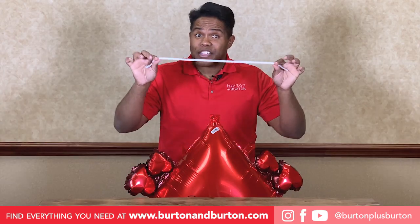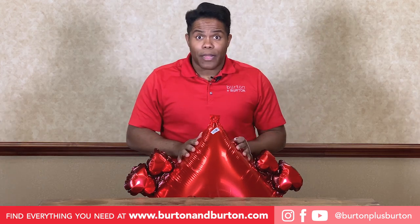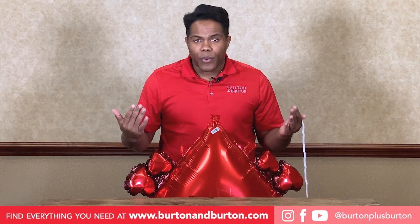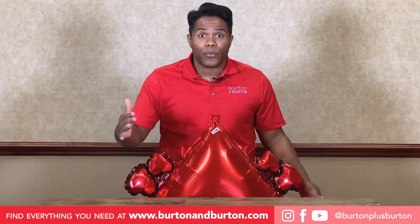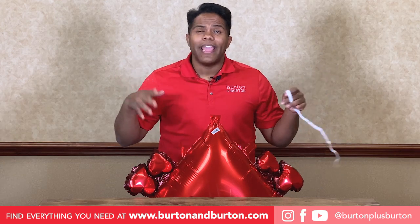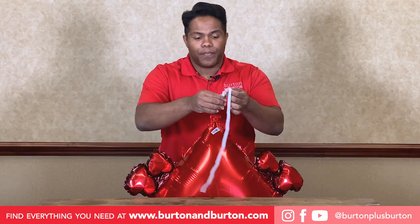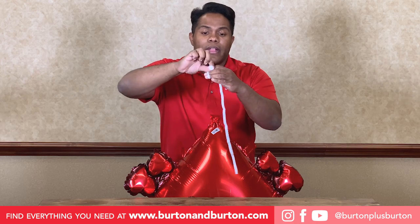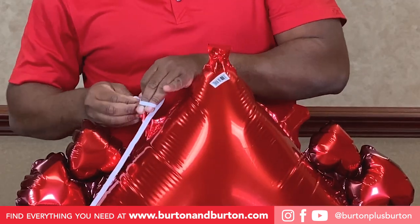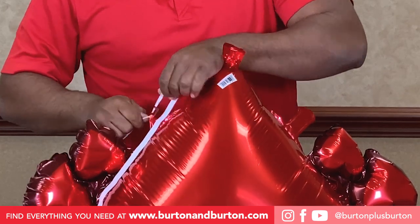Now we will attach the elastic to our top balloon. The balloon comes with two tabs, and I always recommend just putting the balloon between yourself and a table. That way, your hands are free and it's easy to work. Make a knot outside and then come here to the top and tie.